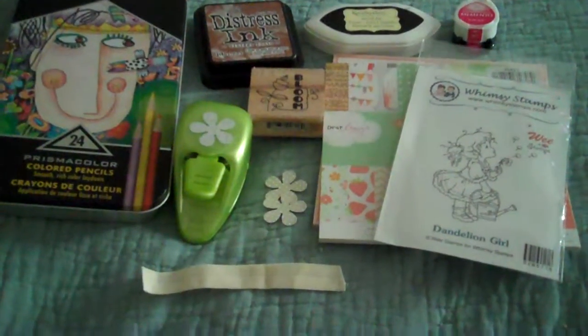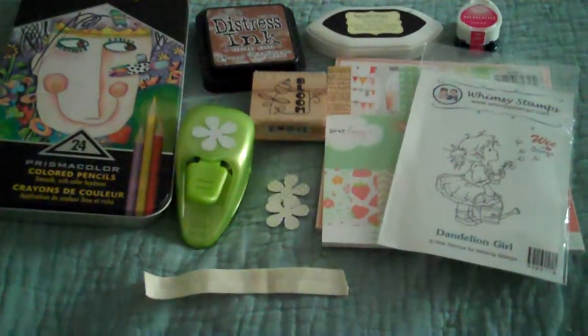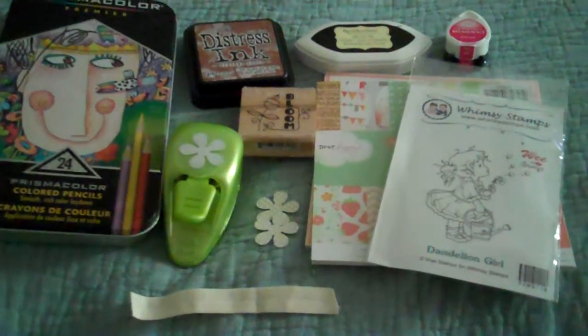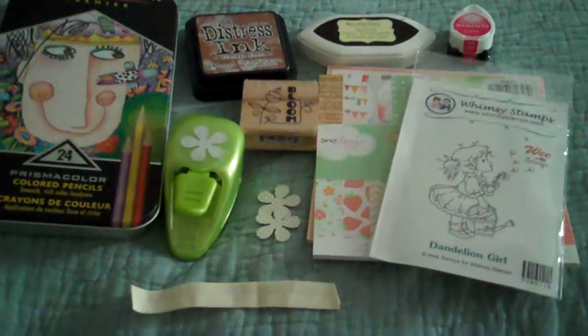Hello YouTube, it's Gigi and I have made my second card. Everything you see in front of me is what I used for my project.